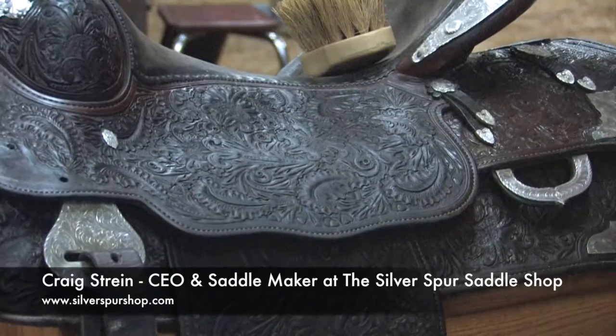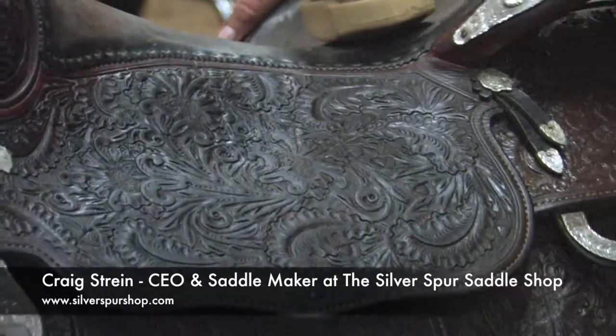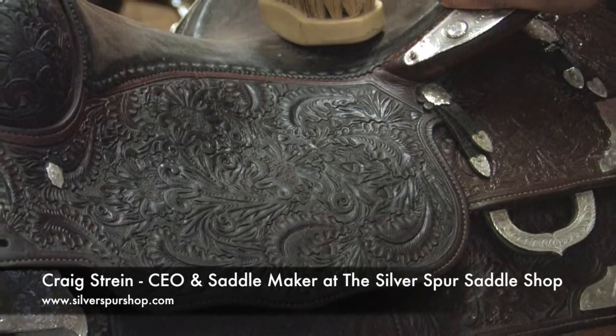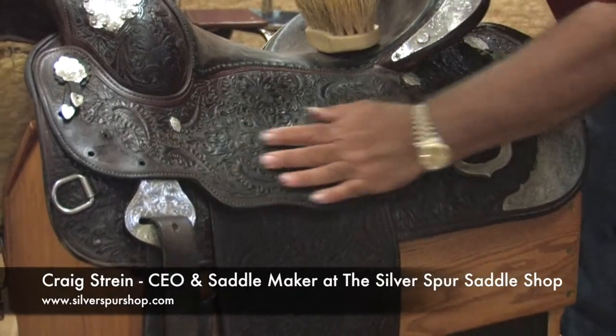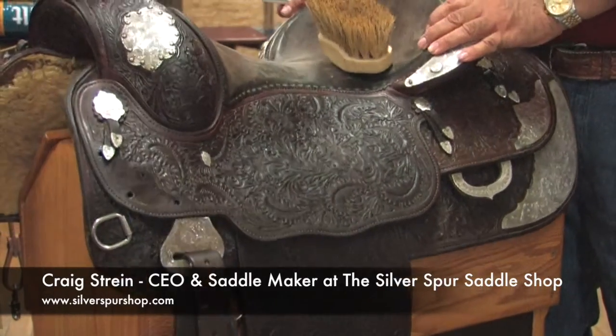Now when we're done and we've really rubbed on it, I prefer to use shoe shine rags. They have a little nap to them, and it will continue to add shine to the saddle as you buff. But it's labor intensive.